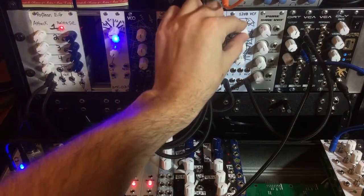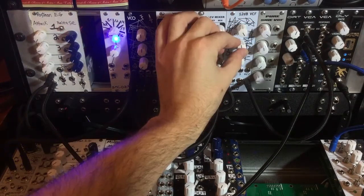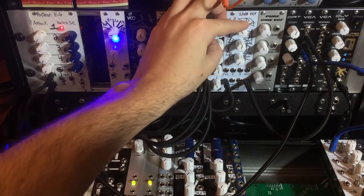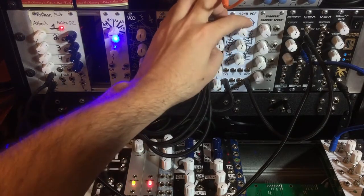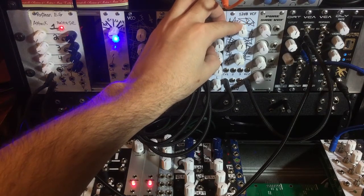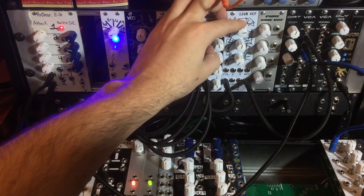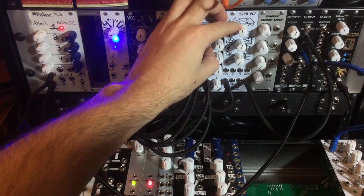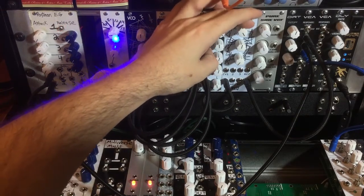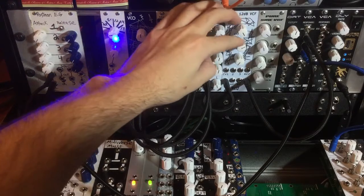Right now we're running a sawtooth waveform from the utility VCO from Noise Reap into the audio input. This is the low pass out. And here we have resonance at 50%.